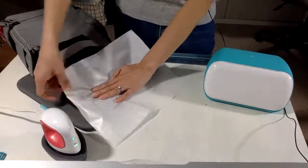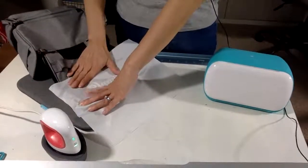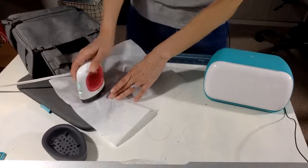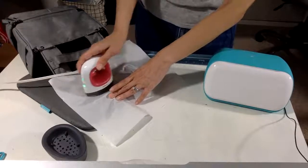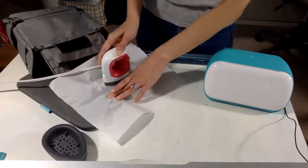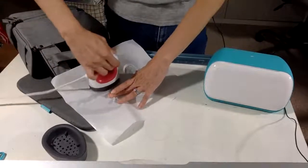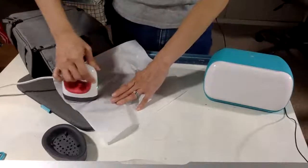Because of the padding I don't need to add extra padding underneath. I'll place the design down and cover it with the Teflon sheet — that's to protect both my EasyPress and what I'm pressing, which in this case is the lunchbox. This is the nylon setting, so we want to do it for 30 seconds. Nylon is on the lowest setting because it melts, so keep it on low and iron a little longer if needed.